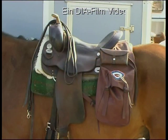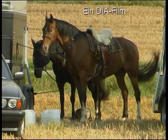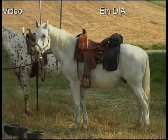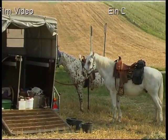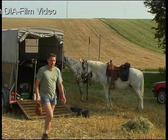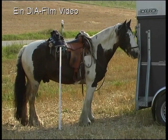Der ideale Wanderreitsattel hat eine lange Auflagefläche, um das Gewicht des Reiters gleichmäßig zu verteilen. Am Sattel sollten Satteltaschen und was man sonst noch alles mitnehmen will, gut zu befestigen sein. Ein dickes und breites Pad oder ein Wollach – eine mehrfach zusammengelegte Wolldecke – verhindern Druck und Scheuerstellen.